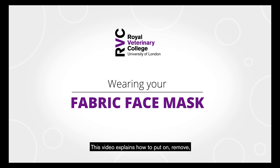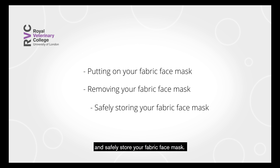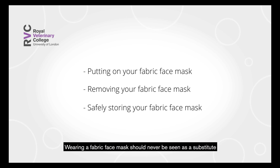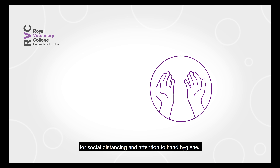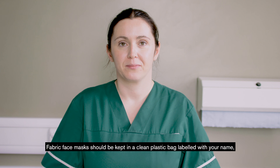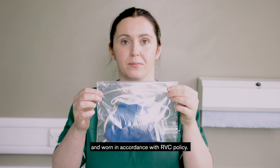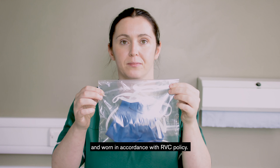This video explains how to put on, remove and safely store your fabric face mask. Wearing a fabric face mask should never be seen as a substitute for social distancing and attention to hand hygiene. Fabric face masks should be kept in a clean plastic bag labelled with your name and worn in accordance with RVC policy.